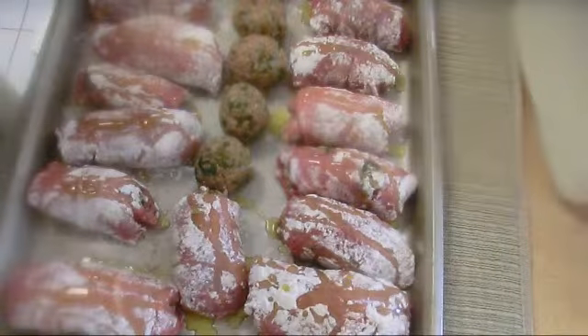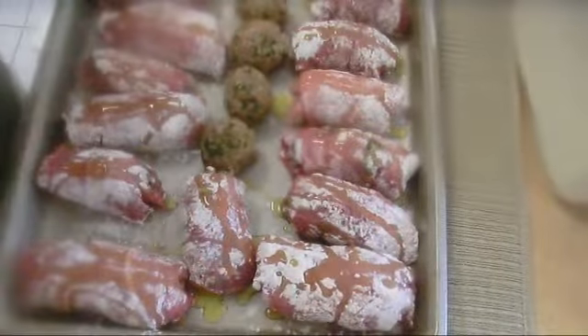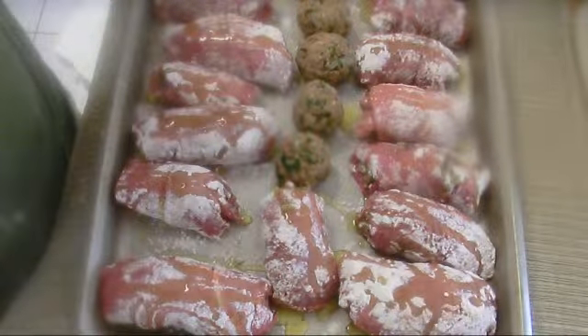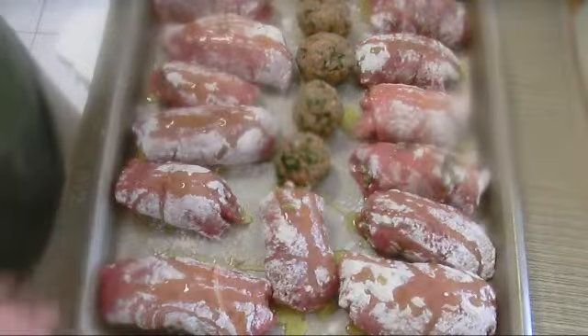I used 3 tablespoons olive oil, so my veal will go in the oven at 375 Fahrenheit for at least half an hour to 45 minutes.